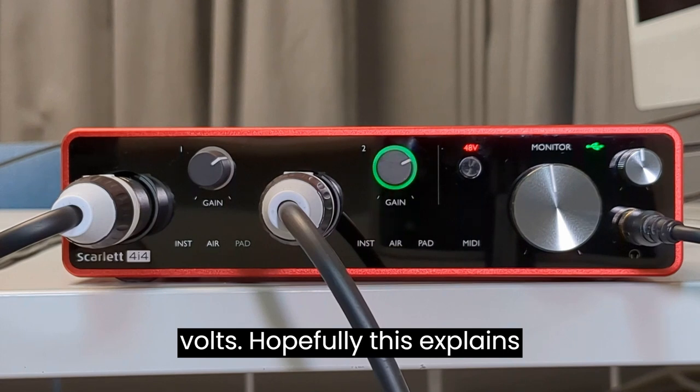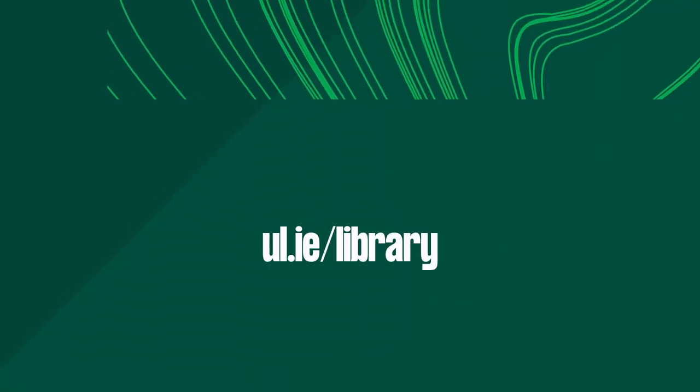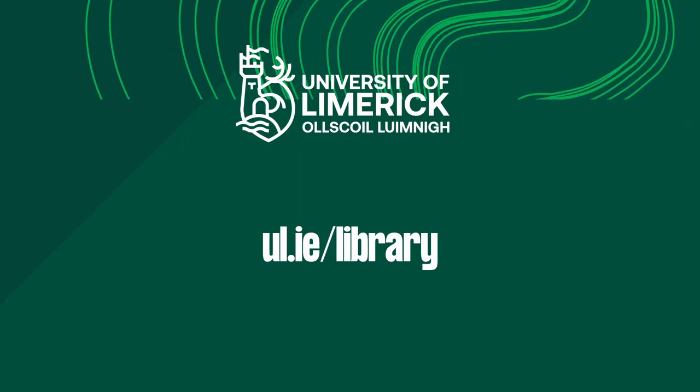Hopefully this explains everything that you might need to know about this audio interface. Thank you.